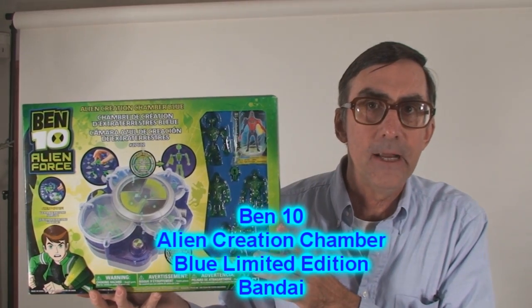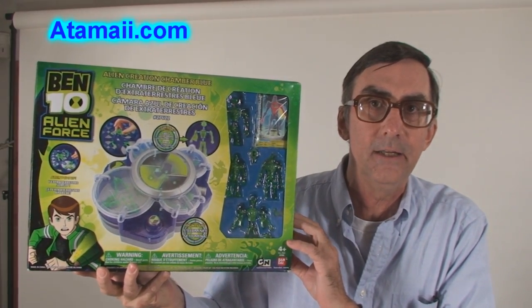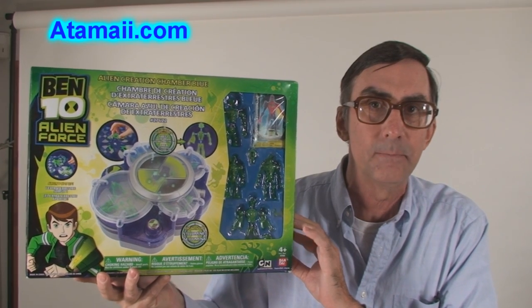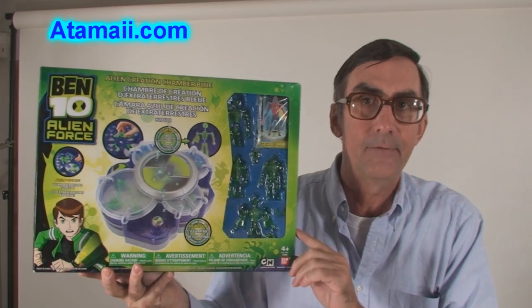Hi everybody, it's Drew Carter here from AtomIA.com, and I've got the new Bintin Alien Creation Chamber Special Blue Limited Edition by Bandai. We're gonna have a look.